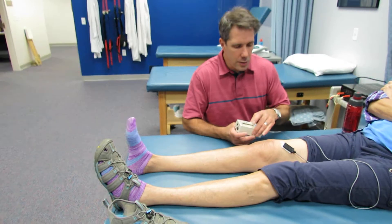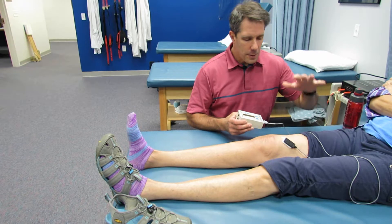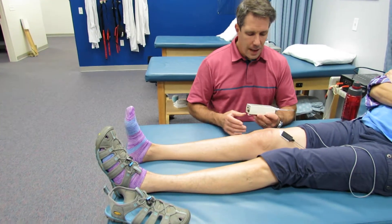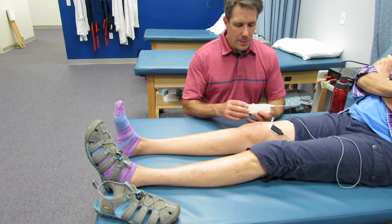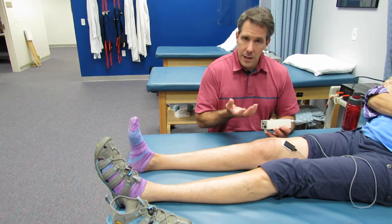So what we're going to do is we have her hooked up — we have biofeedback on the VMO — and we're going to ask her to tighten up that quad, push her knee down into the table. She is getting probably like two microvolts, which really isn't a lot, so in order for us to get her to activate a little bit more, we're going to give her something to push against.